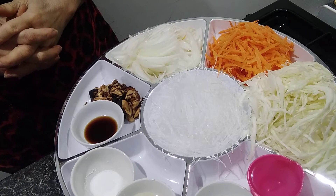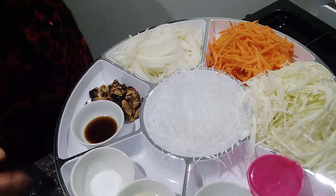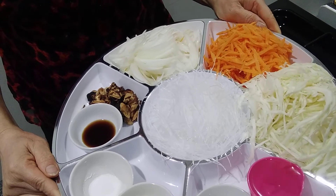Sawadika, hello everyone welcome to Vegetalian Style Bite Talk. Today we're going to make vegetable spring rolls.